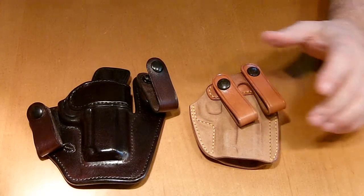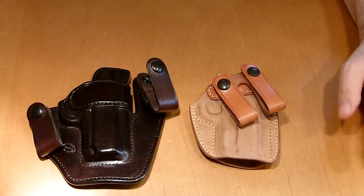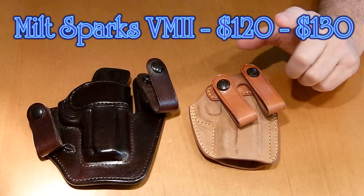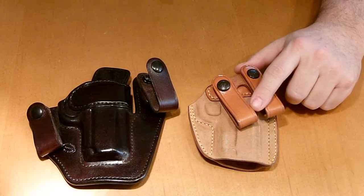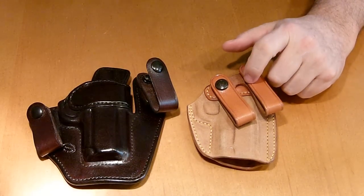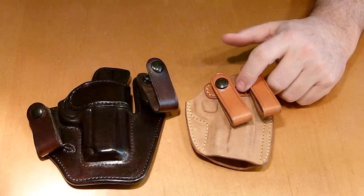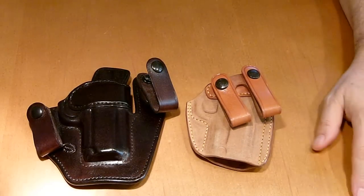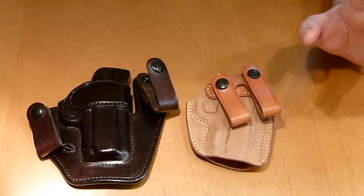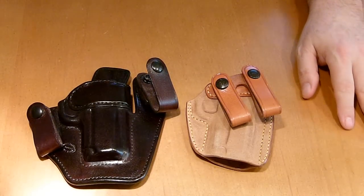I've seen the Royal Guard online on Amazon from anywhere between $103 and $110. They will fit the 3-inch, 4-inch, 4.5-inch, and 5-inch 1911s; Glock 26, 27, and 33; Glock 19, 23, and 32; Glock 30 and 29; the Beretta 92; the Sig P229 and P228; Smith & Wesson J-frame 640; and the Walther PPK and PPS.